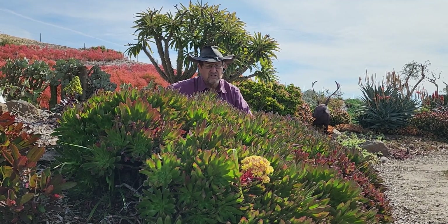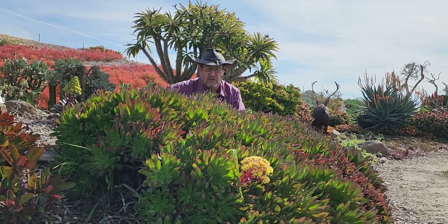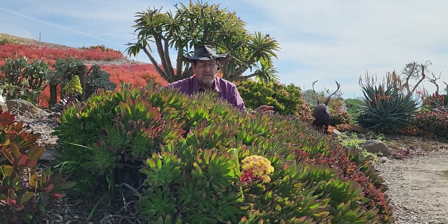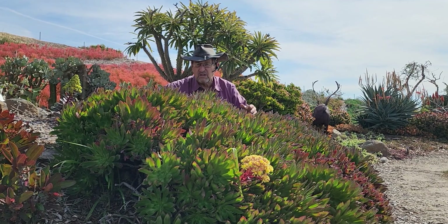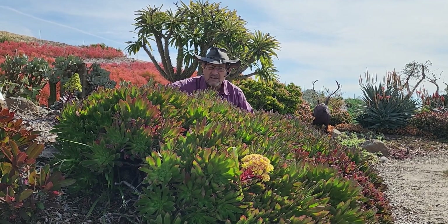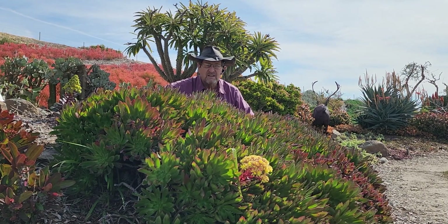I encourage folks to start finding this new variety of landscaping succulent that will be a real eye stopper in your yard or in commercial landscapes. Something new, not the same old bushes and yet very water wise, very smart.